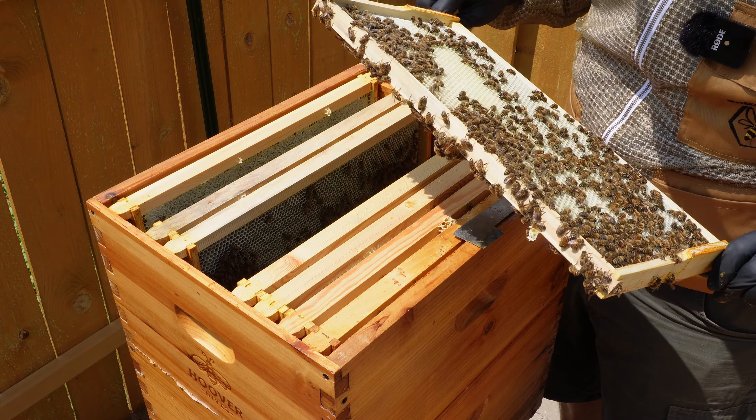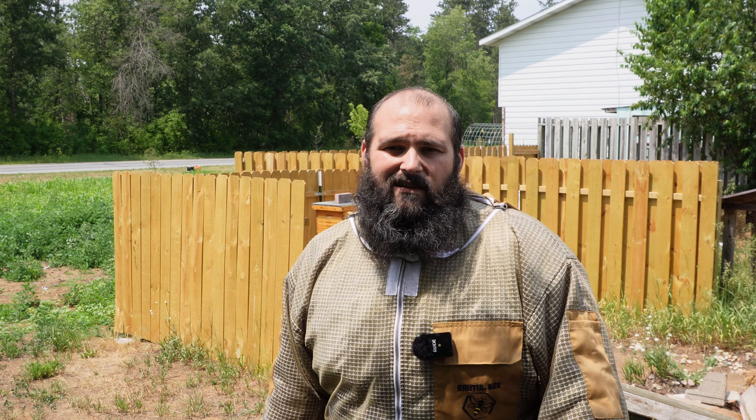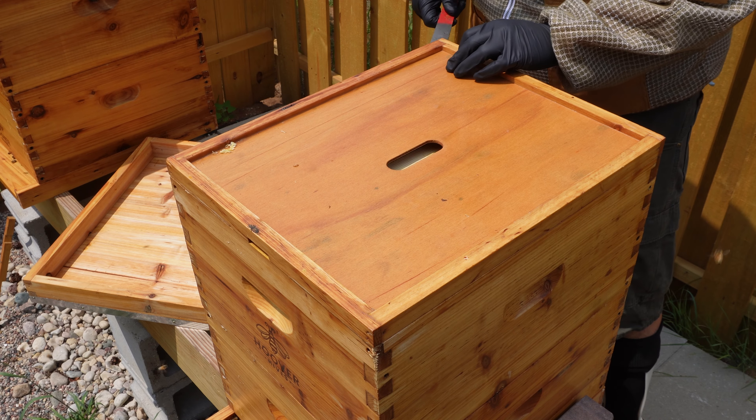I'm gonna feed them - I decided I'm gonna feed them, fill up their feeders. It's been very dry here. This hive is jam-packed; they're definitely in a flow. Let's crack into them and get in there.